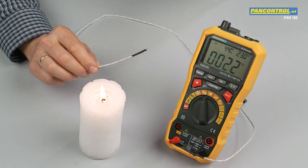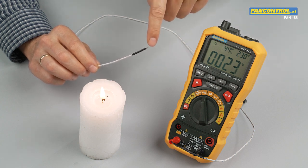The temperature of other media can be measured by the accessory temperature probe, which is a so-called K element — that means nickel-chrome nickel.